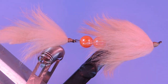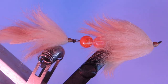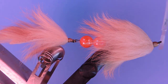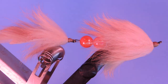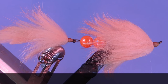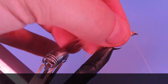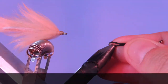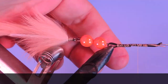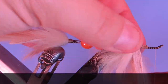There you go — the articulated flesh fly. Thanks for stopping by my fly tying channel and watching my tutorials. If you're new here and like this sort of thing, why not hit that subscribe button? I'd love to hear from you, so leave it in the comments below. Until next time, this is Darren saying keep a hook in your vice. Cheers.